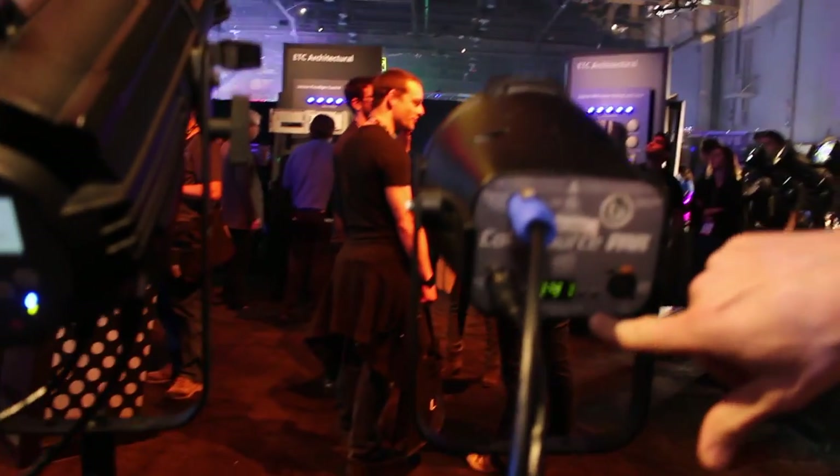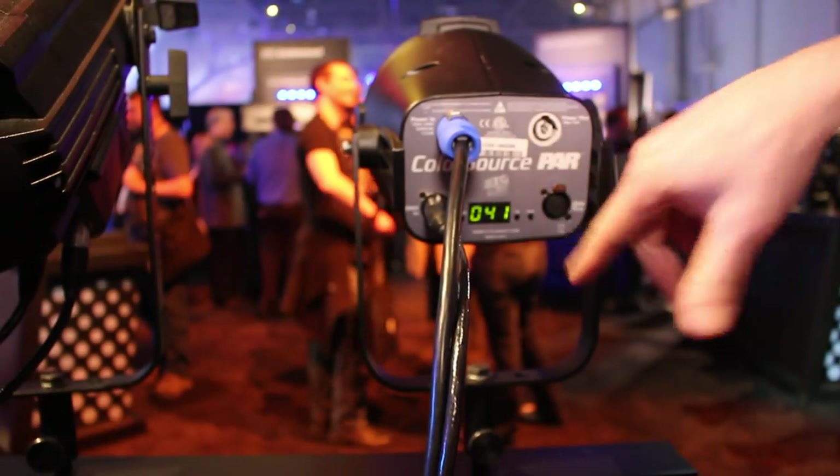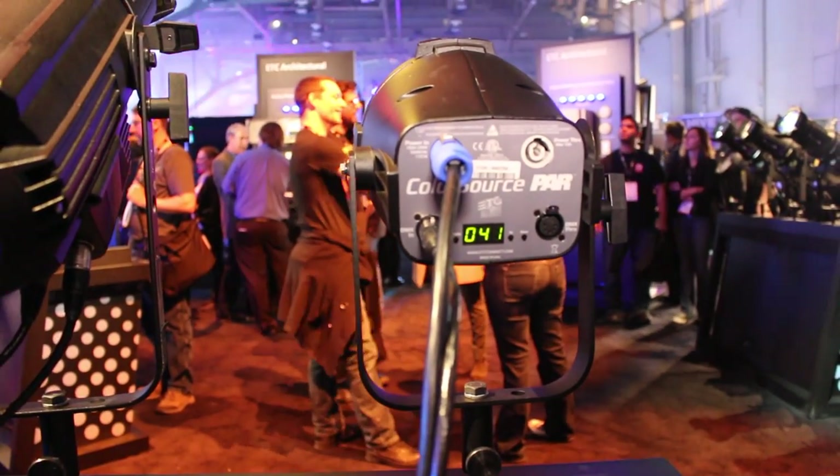A very simple user interface allows you to adjust not only your presets, but also your DMX settings with simple three-button controls. It controls via RGB, so it's very easy to use with any DMX controller or even in a standalone mode with those presets.